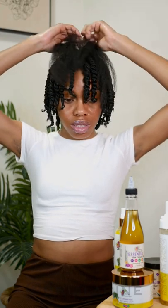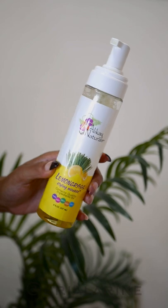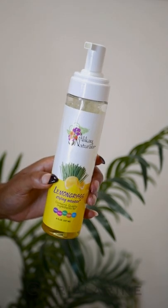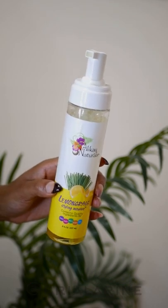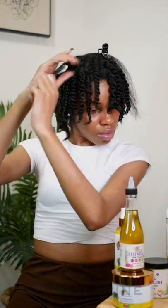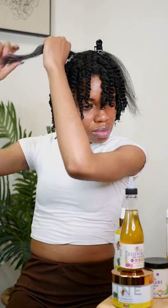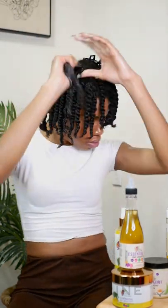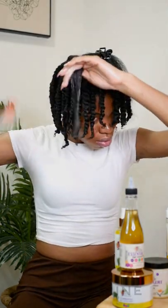I did begin twisting my hair — because I have bangs, I decided to twist my hair in the direction I want it to fall, and that is very important if you want to style your hair a certain way. For styling I am using my favorite lemongrass styling mousse. This mousse is like a holy grail to me because you can use it in so many different ways for so many different styles. I like to use this mousse on my hair when it is stretched because it gives me amazing definition.